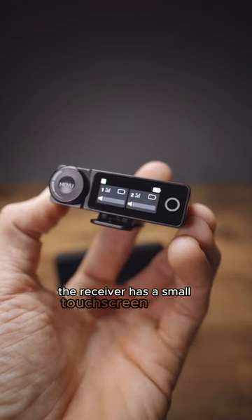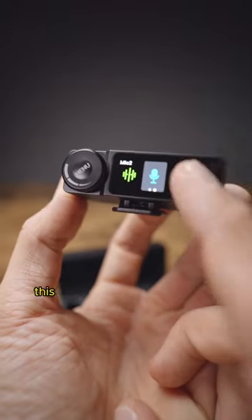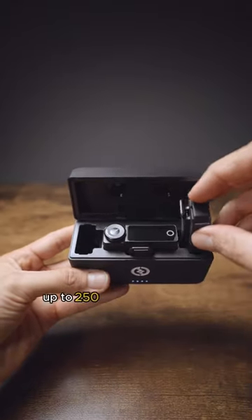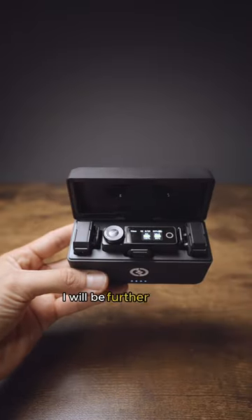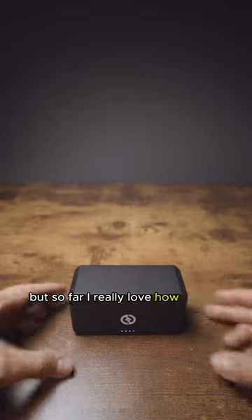The receiver has a small touchscreen display and a control knob for customizing different settings. This kit should wirelessly transmit clear audio up to 250 meters line of sight. I will be further testing the quality of this kit in a future video, but so far I really love how it looks.